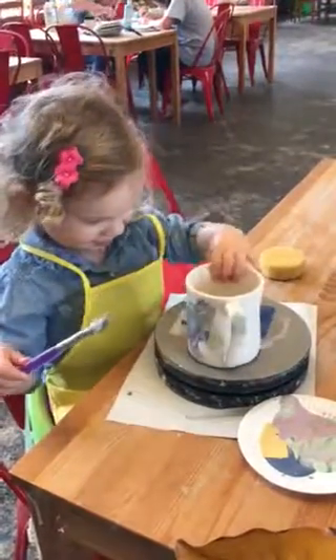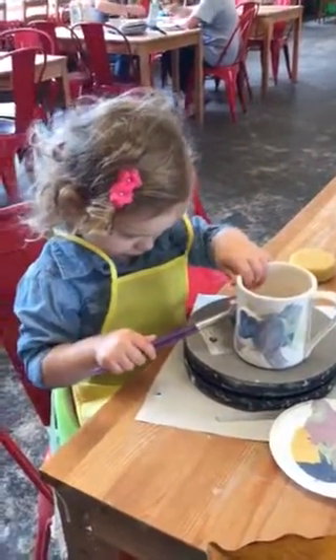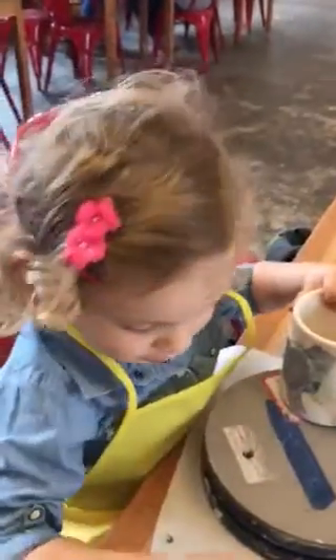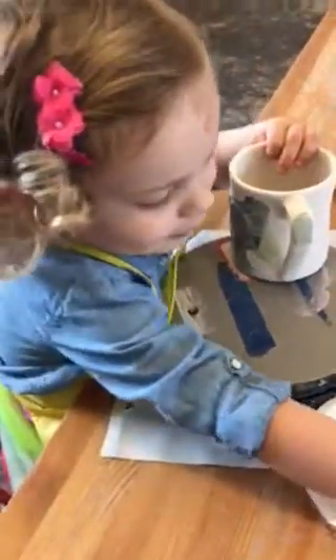That's okay. And then this one. You don't want to use that one anymore? I'll use this one. Okay. I'll put it right here.